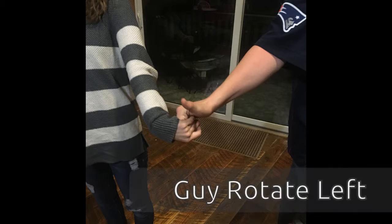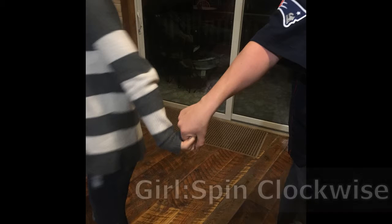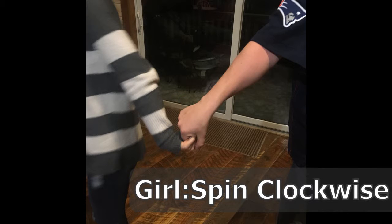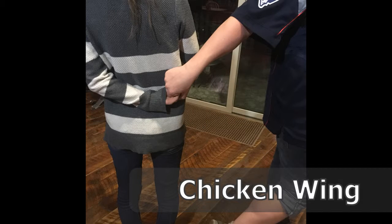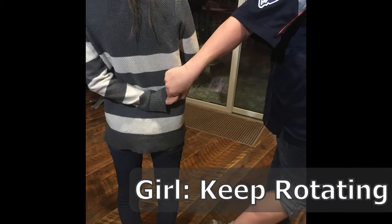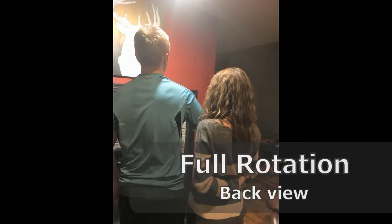Next, letting go of his left hand, the guy will spin her out to his side with his right arm and then rotate down, causing the girl to spin clockwise towards him. As she spins towards him, her hand will go down and behind her back, called the chicken wing, and she will keep rotating until she is facing the same direction as the guy.